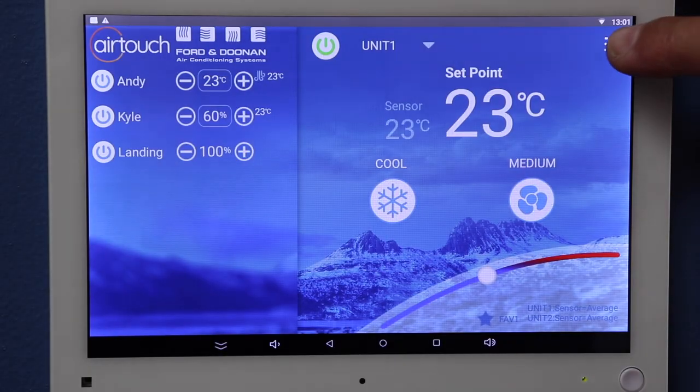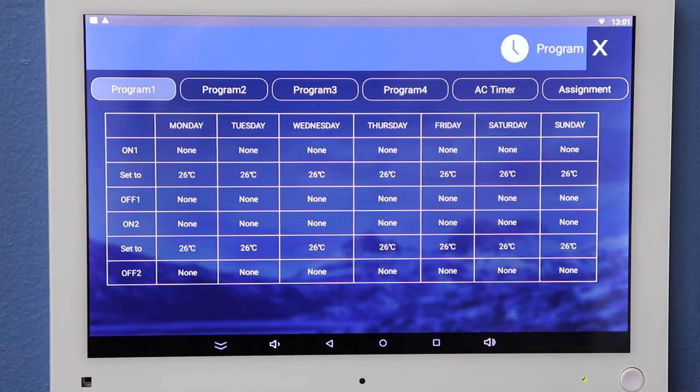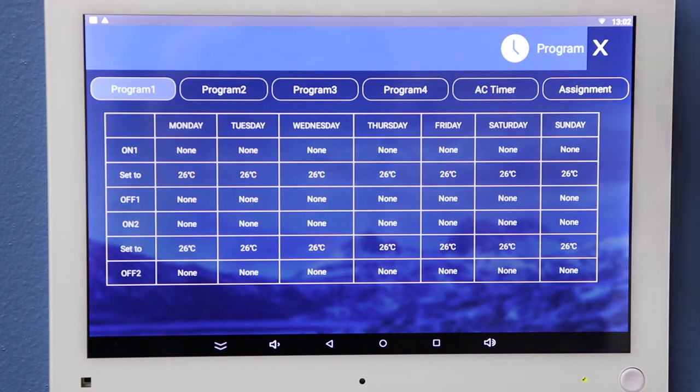In terms of functionality, is there a timer function or similar on the AirTouch 4? The timer function is fully programmable and very easy to use. We can have a full selection of zones that we want to come on and off throughout the time of the day, and set the temperature we want those zones to be throughout the day.